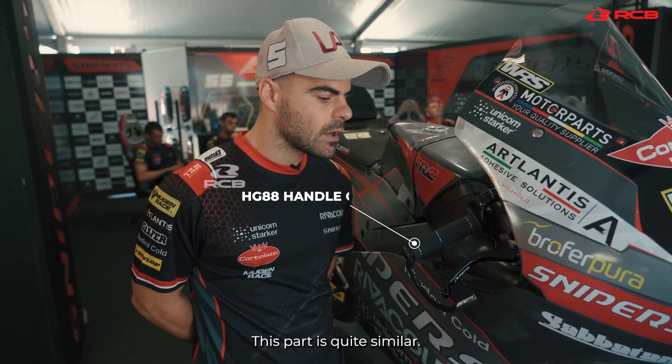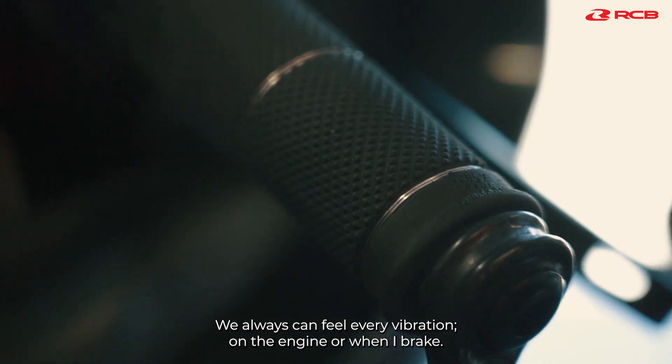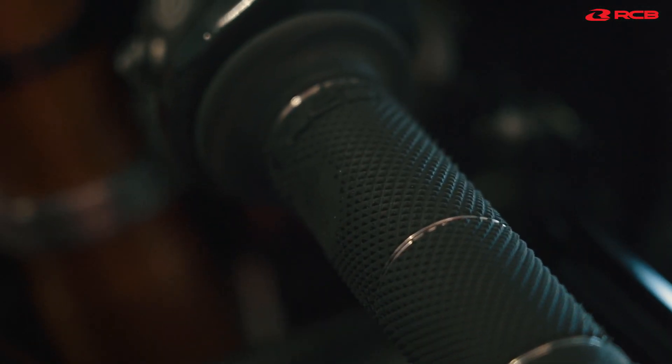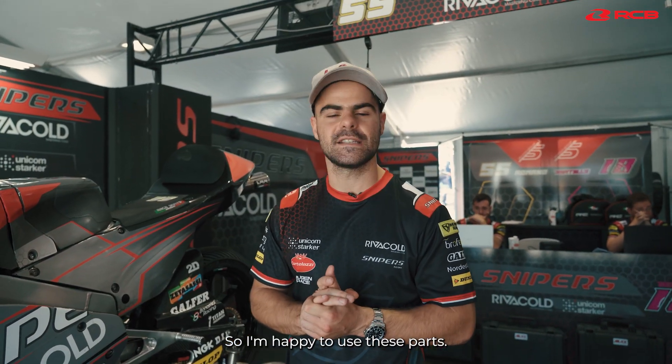This part is quite similar. We can feel every vibration — the engine, the brake, every time. This is the RCB part on my bike. So I'm happy to use these parts.